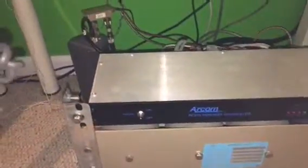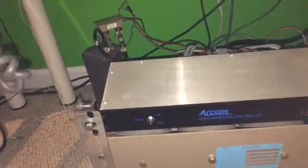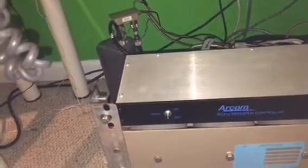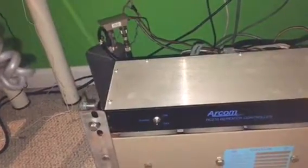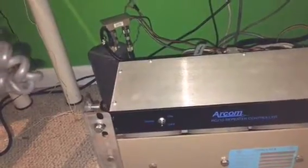This is W8SRC. All this time I've been talking into the wrong microphone, so hopefully you can hear me now. This is my RCOM RC210, my recently upgraded controller. It's now version 7.361 and my D1X, so they are back on the air.